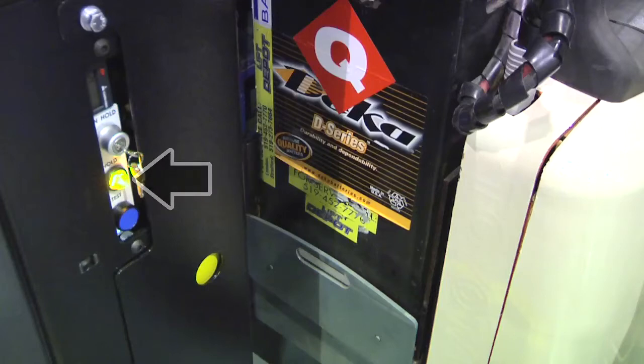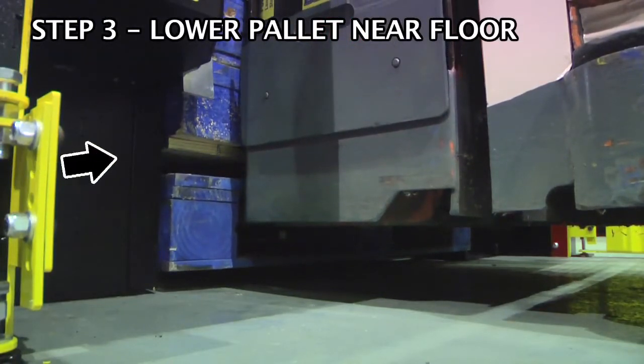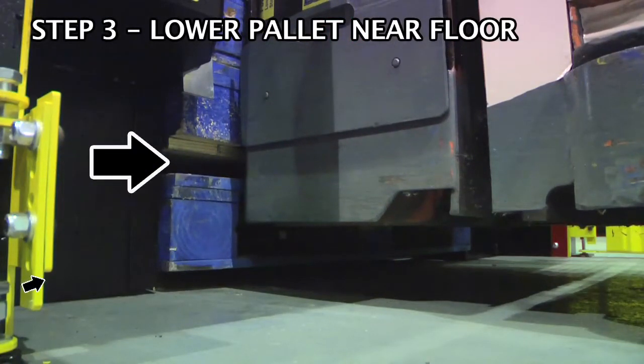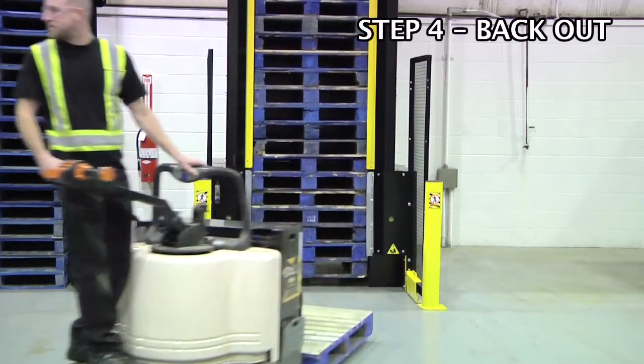If the yellow light turns on, then lower the pallet stack until the bottom pallet is clear of the pallet above it and is near the floor. Confirm there is no traffic or personnel behind the walkie rider, then back out with the pallet.